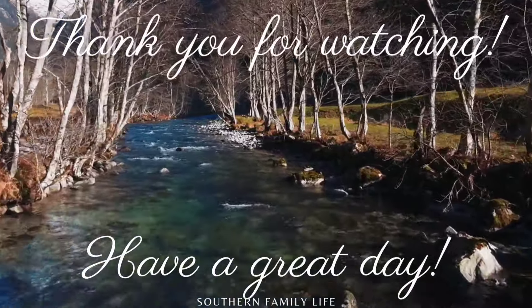That's it for today's video. I hope that you all enjoyed it. Thank you so much for watching and I hope you all have a great day.